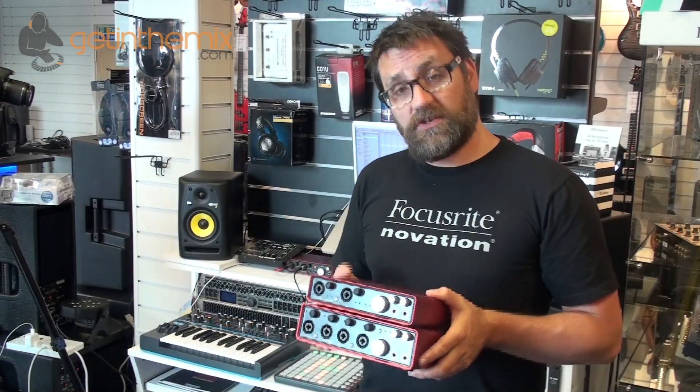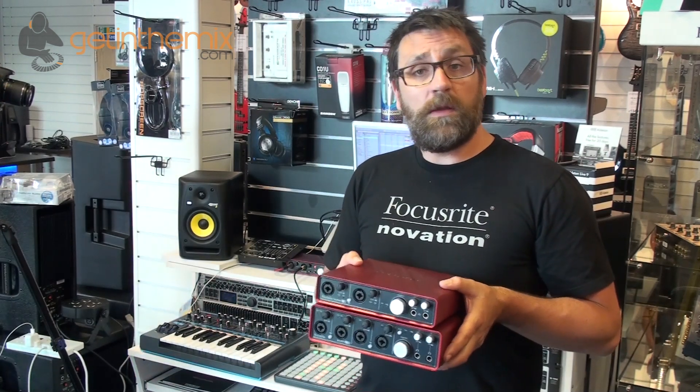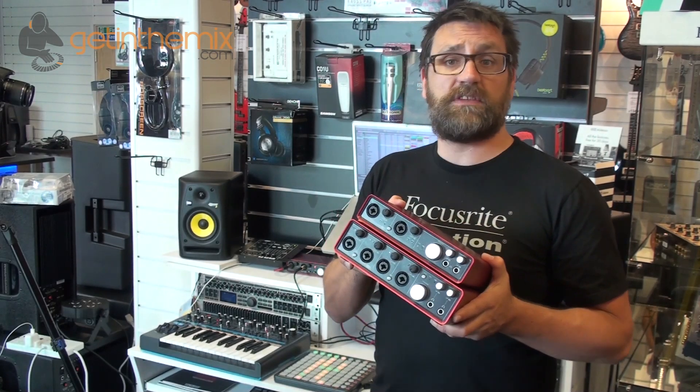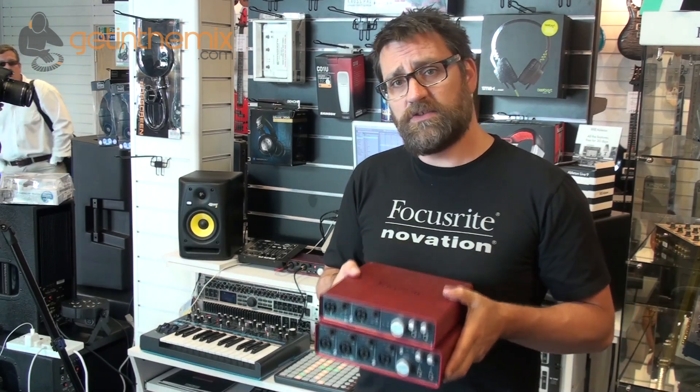Hi, I'm Chris from Focusrite Novation and I'm here with the guys down in Colchester at Total Music, WhyBuyNew.co.uk and GetInTheMix.com. I've got with me here two of the new Scarlett USB audio interfaces from the Focusrite Scarlett range.